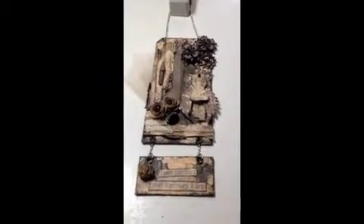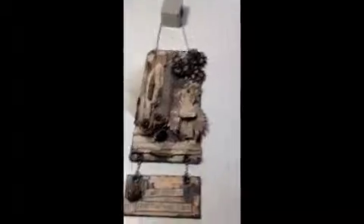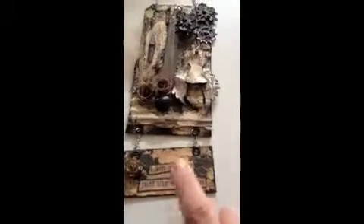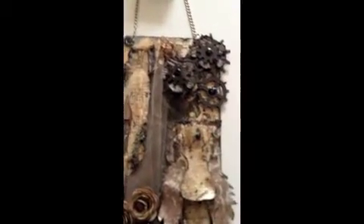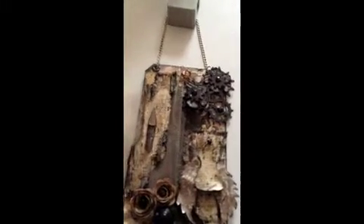I made this tag out of Tim Holtz grunge board. This part of the tag I made with this die. And then I just added another small piece of grunge board to that. Here I used the Gears die, and that's the Tim Holtz Sizzix.